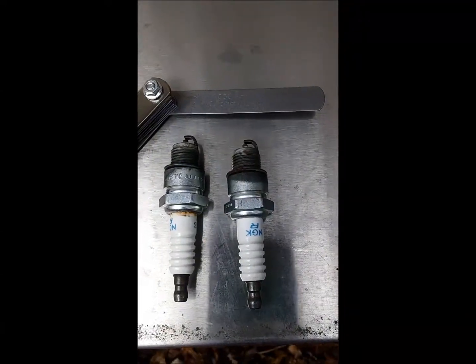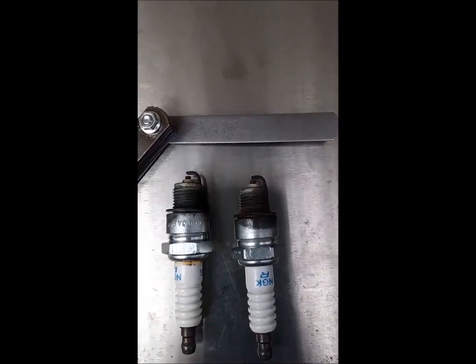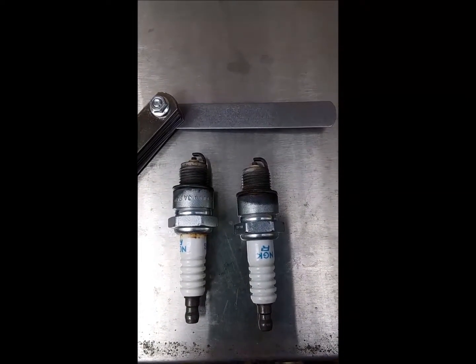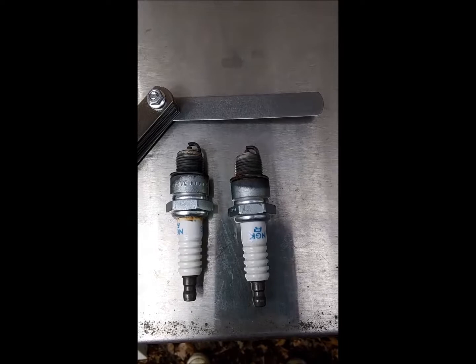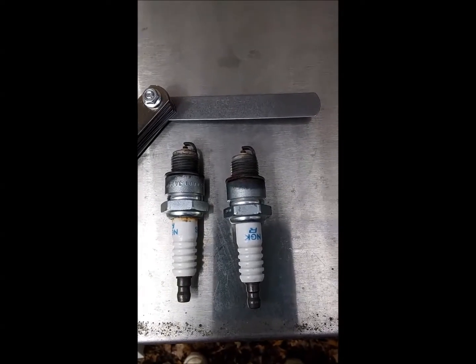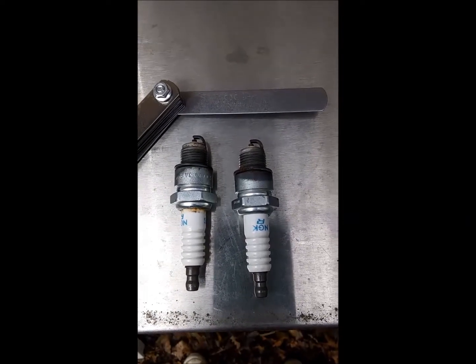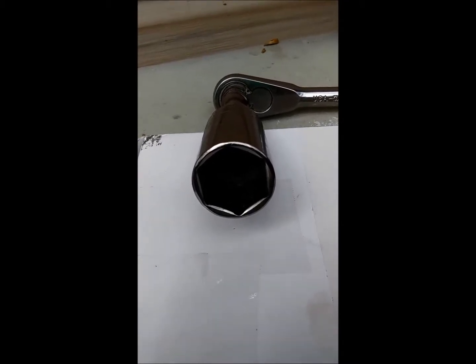Gap your spark plugs to the proper spec — mine happened to be thirty thousandths. Go ahead and put them back in. If your spark plugs look damaged or burnt, go ahead and put your new plugs in — even if it doesn't call for it, you want to be sure your generator's going to start when you need it. I like using the standard spark plug wrench because it's got foam rubber inside that protects the porcelain. If all you have is a thirteen-sixteenths deep well socket, be very careful you don't break the porcelain.